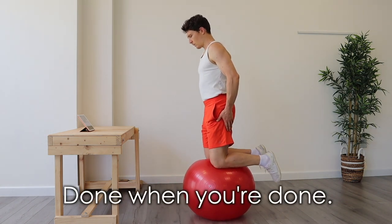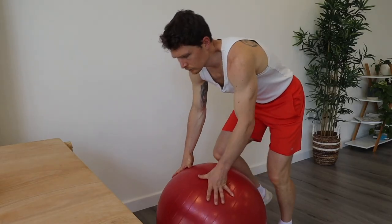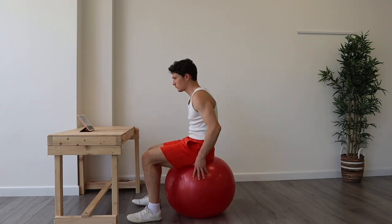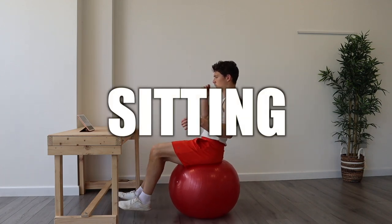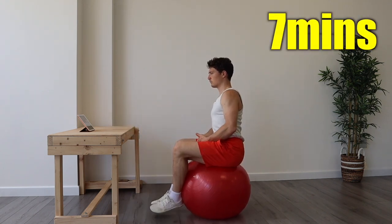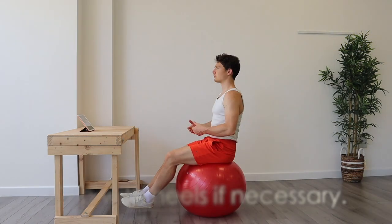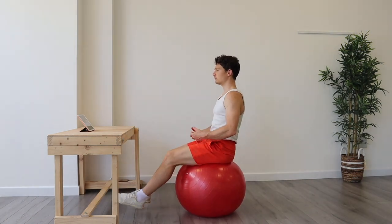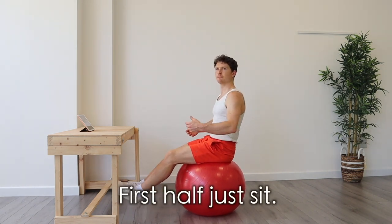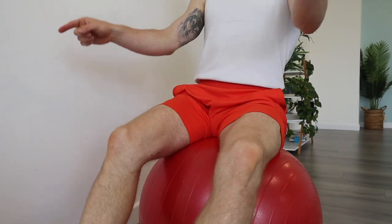If you feel done before that, it's okay to get up and move on to the next exercise after taking a short break if you need it. Next we're going to sit on the ball. The total maximum time we're aiming to spend here is no more than seven minutes. To make it easier in the beginning, you can grip the ball with your heels. Otherwise, just let the legs dangle. For at least the first three or four minutes, spend your time just seated here holding this position in balance with good posture and spine straight.